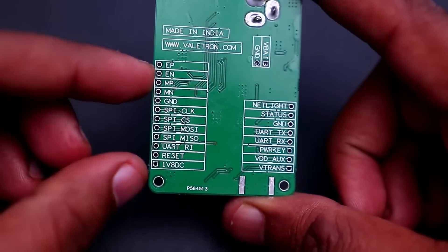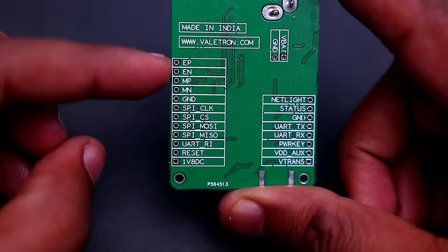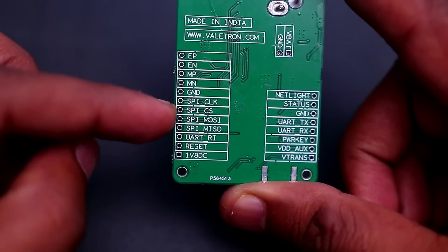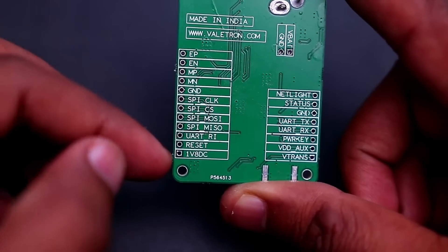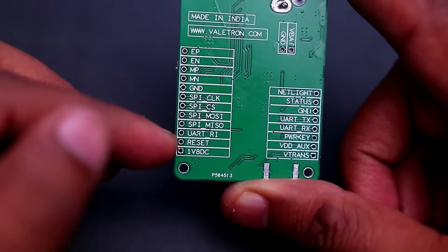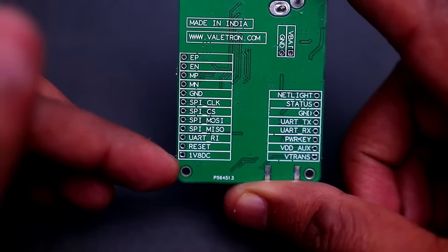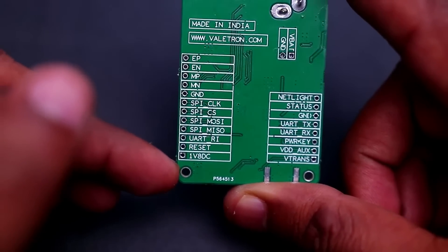Other pins of the A7670C have been routed for future development: earphone positive, earphone negative, microphone positive and microphone negative. There are also extra ground pins, SPA lines, and UART RI pins if you want alerts for incoming calls or SMS, and a reset pin — similar to the power key pin but used to reboot the module. There is also a 1.8V DC output from the SIMCOM module, but don't connect heavy loads as it has very limited current output.